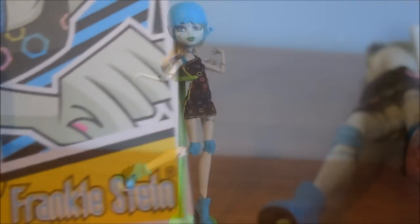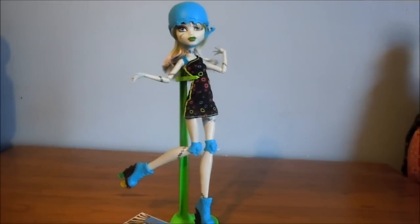Thanks for watching my review on the Roller Maze Frankie doll. I hope you guys have a nice day, and tell me what other reviews you'd like to see. Don't forget to comment, rate, and subscribe if you want to. Bye!